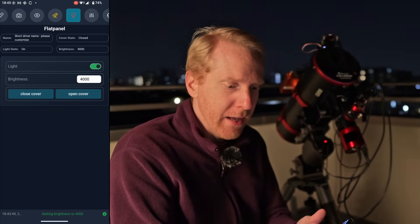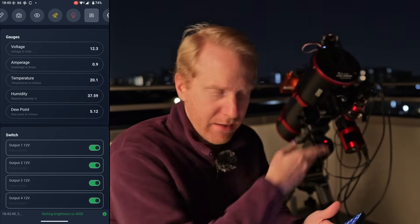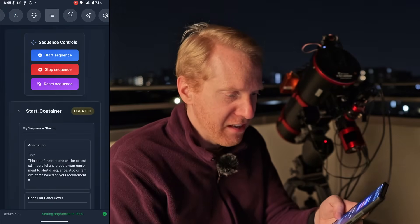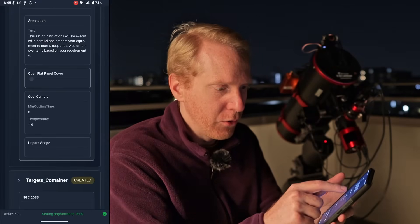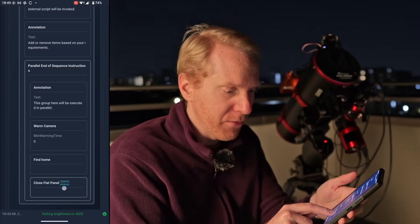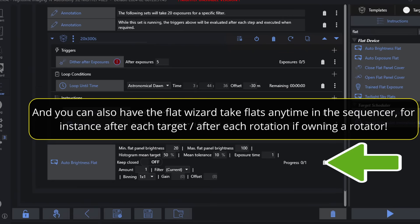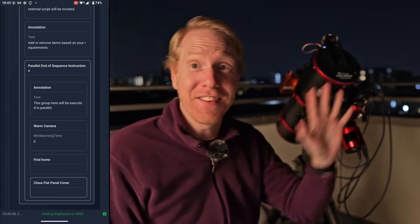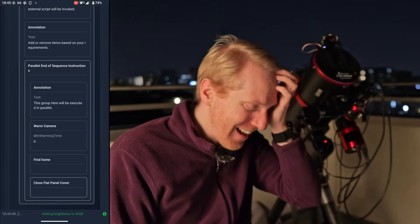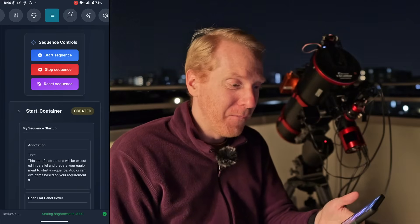It's also available within the imaging sequence. In my sequence control you can see that my start sequence has an 'open flat panel cover' step, and the stop sequence at the very end has a 'close flat panel' step. In the morning, I wake up and my telescope is parked with the flat panel closed — my dust cap is already on. I don't need to do anything. Fully automated.